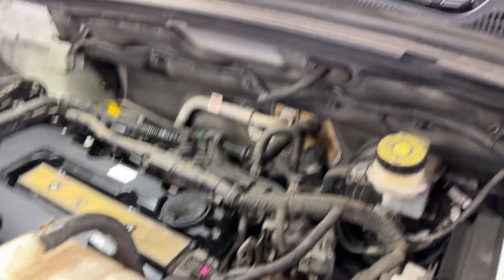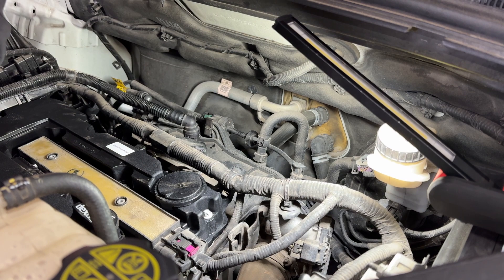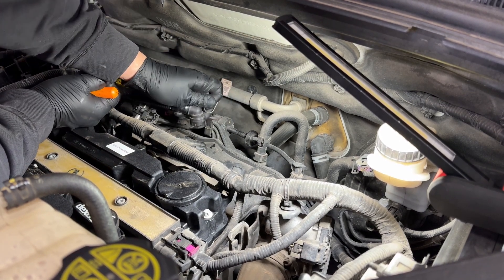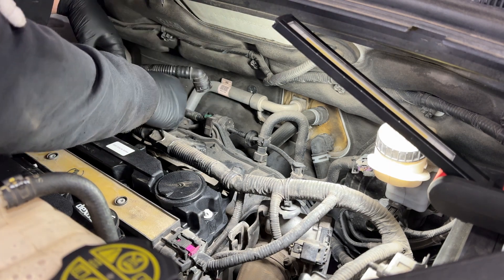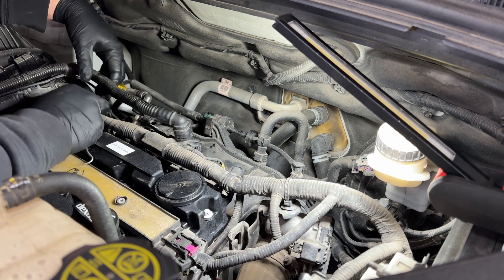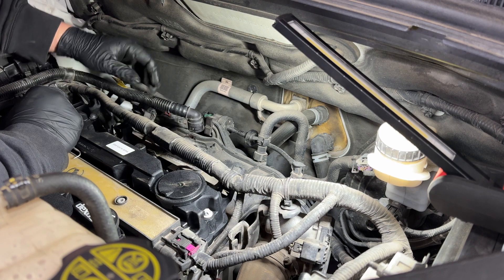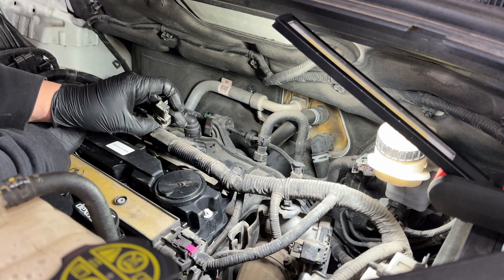We need to start off by taking up all the vacuum lines and connectors that go along with this intake. We'll start with this vacuum line that comes from the turbo — it has a clip, so all you have to do is remove the clip and you should be able to pull the hose right up. It is a hard plastic hose, so be careful not to crack it or you'll have to replace it.